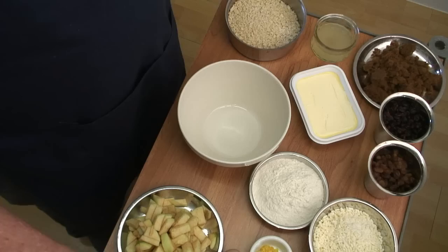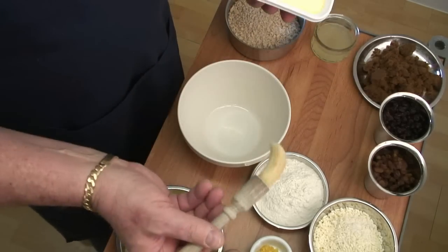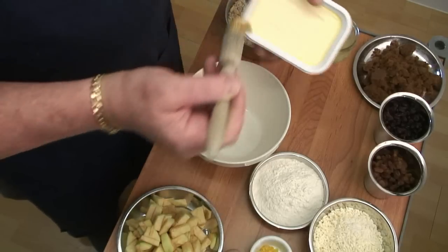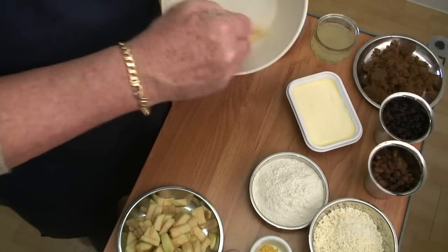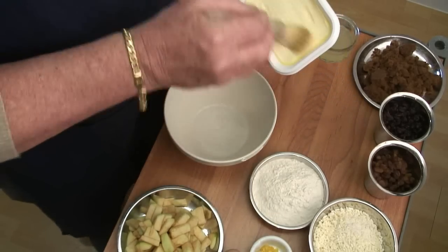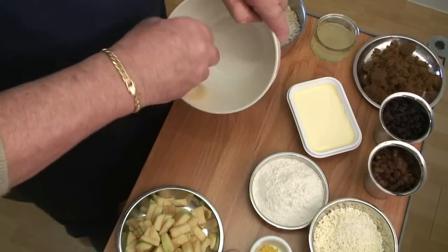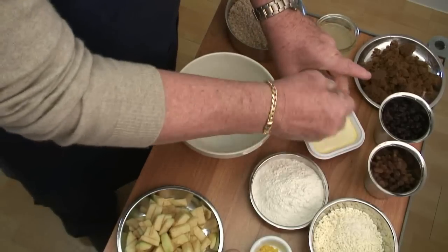Now the first thing I want to do is actually grease the bowl. The easiest way I find to grease the bowl is taking a pastry brush and some marge, butter, whatever — I'm using just a spread here. I'll just wipe that around the bowl. I also do this if I'm doing cakes or bread; I use the same principle. It just makes life nice and easy. Just make sure it's well greased. Right, that's now well greased, so I'll just put that to one side.